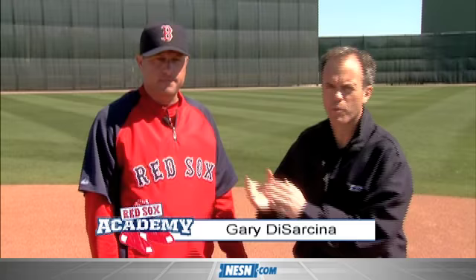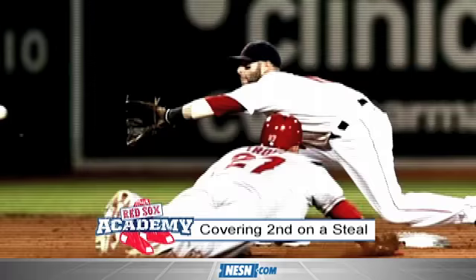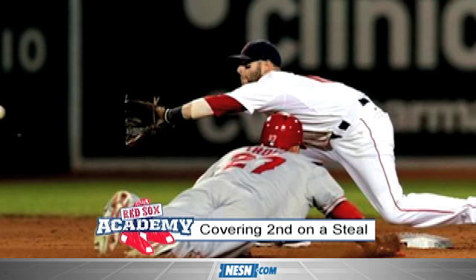In this edition of Red Sox Academy, Pawtucket manager Gary D. Sarcena, former All-Star shortstop with the Angels, joins us talking a little bit about taking the throw when a guy is stealing.